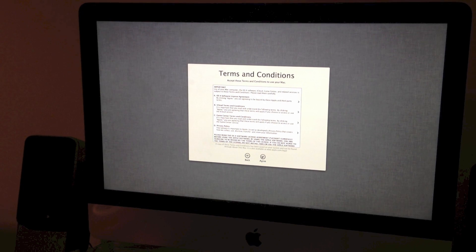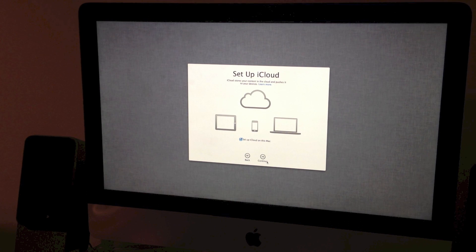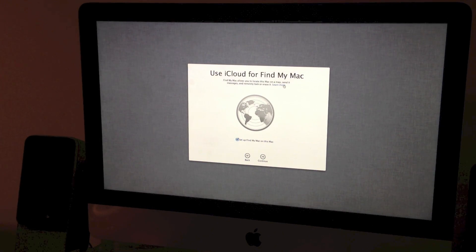The next page is terms and conditions, so we agree to them obviously. Set up iCloud — yes. Set up Find My Mac on this Mac — yes. Then we'll just change my full name to my new name, Andy — changing Andrew to Andy.